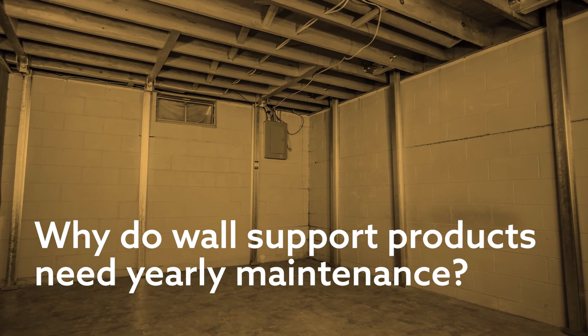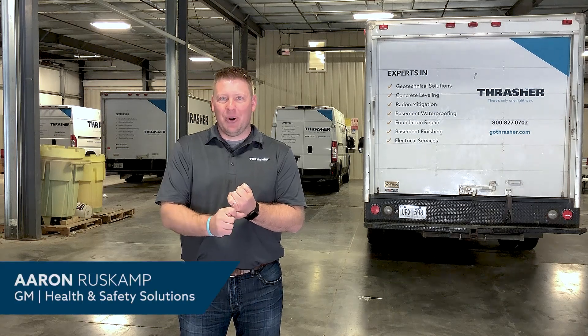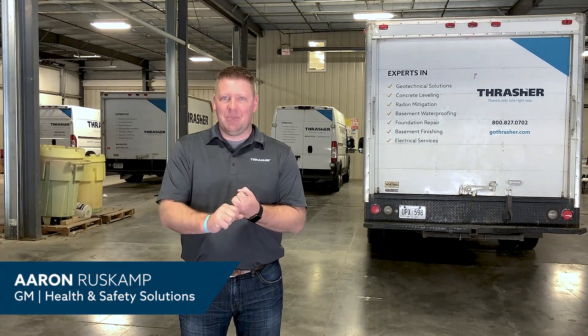Wall repair products consist of wall anchors, which is the most common thing that people have heard about before, power brace systems, and we also have a carbon armor system.